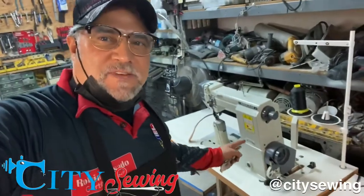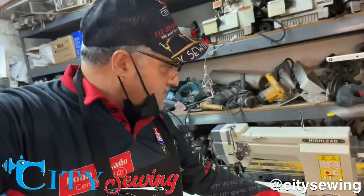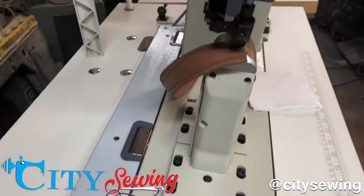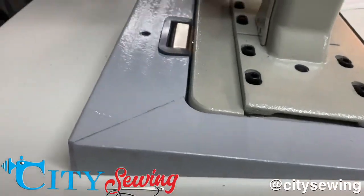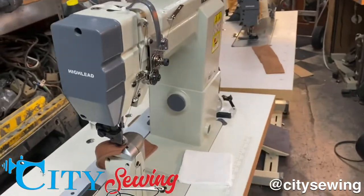Here we are at City Sewing — just finished setting up this nice top and bottom roller, the GC4618 Hailei machine. I'm going to show you some samples. This machine actually comes tilted to the front a little bit — it comes with a base that makes it tilt forward slightly. That's how it comes from the factory.